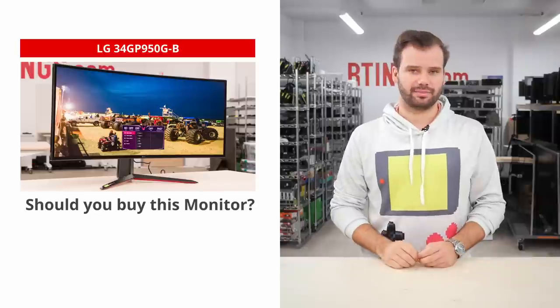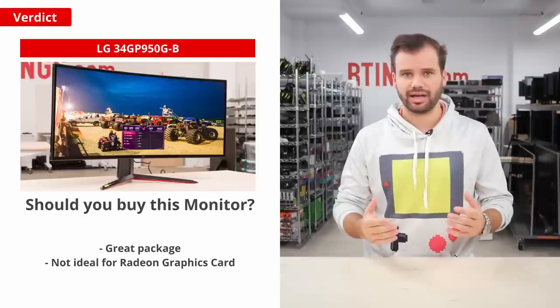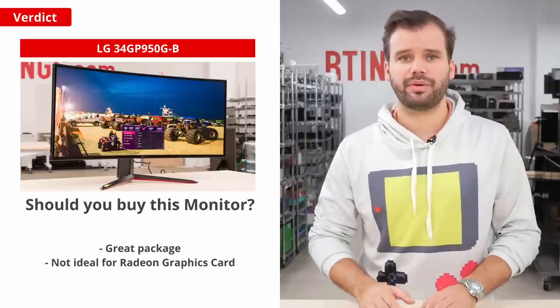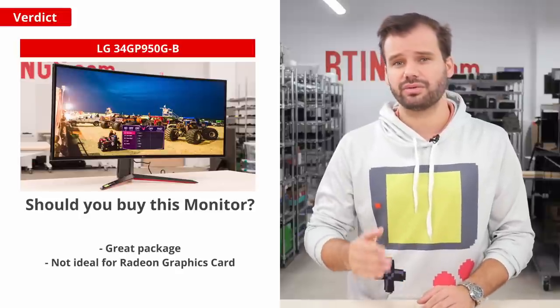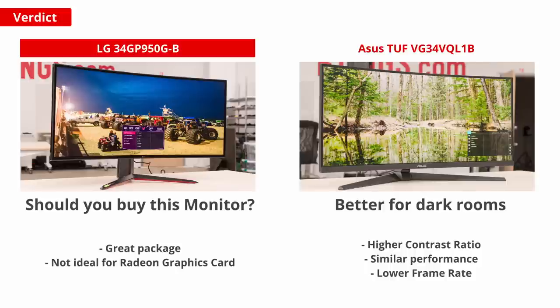Should you buy this monitor? It's definitely an excellent monitor. Between the high refresh rate, 21:9 aspect ratio, high brightness, great color gamut, and excellent response times, you really can't go wrong. It's probably not worth the price premium if your PC has a Radeon graphics card, since you'll lose out on the extra compatibility offered by the G-Sync processor. If you're looking for a monitor with better dark room performance in a similar form factor, then check out the Asus TUF Gaming VG34VQL1B, which has a much higher contrast ratio thanks to its VA panel — though this does come at the cost of worse viewing angles and slower response times. Other than that, their performance is fairly similar, with the TUF having a slightly lower frame rate.